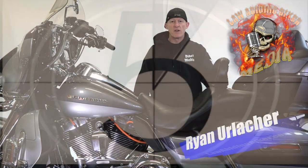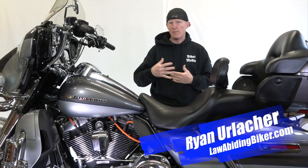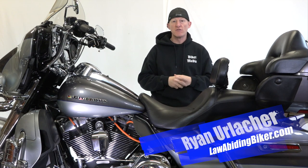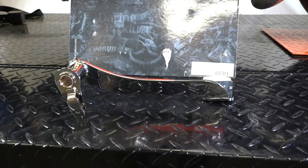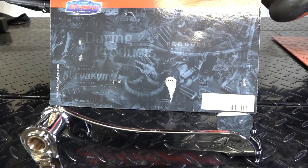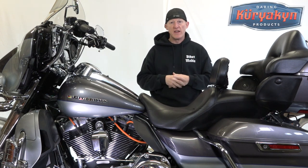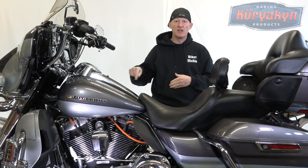Hey Bikeaholics, Ryan Erlacher here at LawAbidingBiker.com. Thanks for checking in. Are you a tall rider? Maybe you want to extend your brake pedal out? Well there's only one company at the time of this video making that extended brake pedal for Touring models 2014 and on — that's Kiriakon. In this video we're going to show you how to install that. Let's get to it.